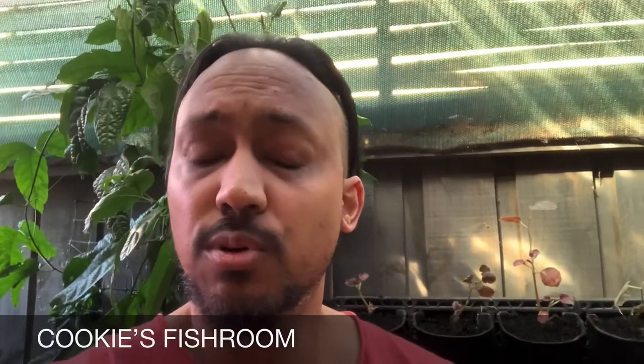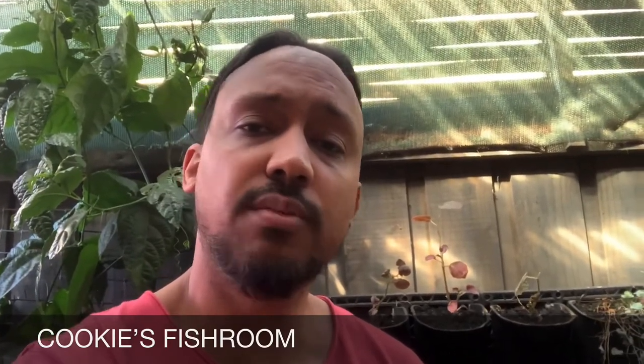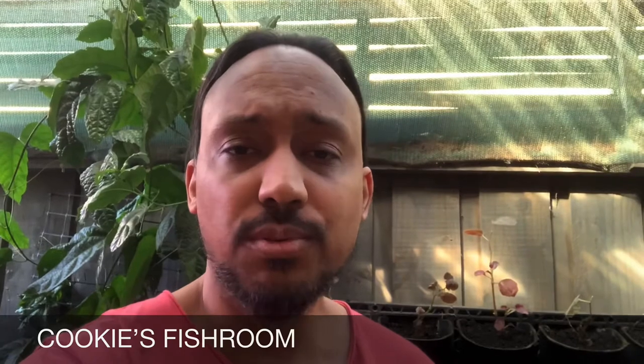We're also on Instagram — give us a follow under Cookie's Fish Room. You can DM me there if you have any problems, and if you like our fish pictures hit the love heart. Thank you for tuning in — hopefully I'll see you guys in the next video, which will be a little bit different, but there will be updates on this pond. Take care, see you later!